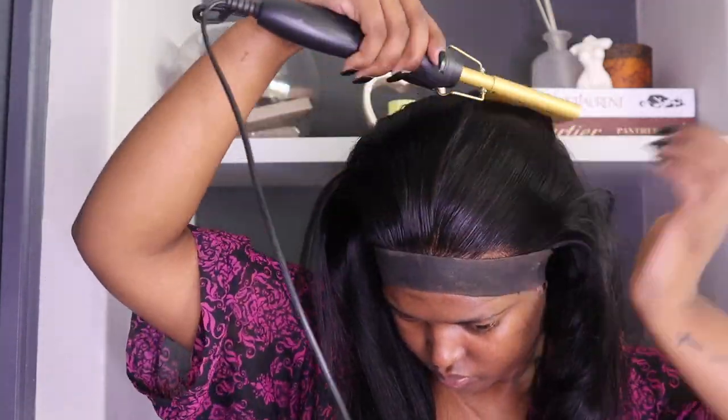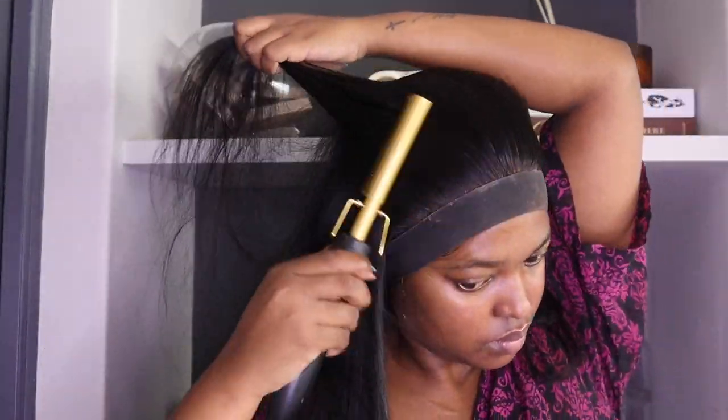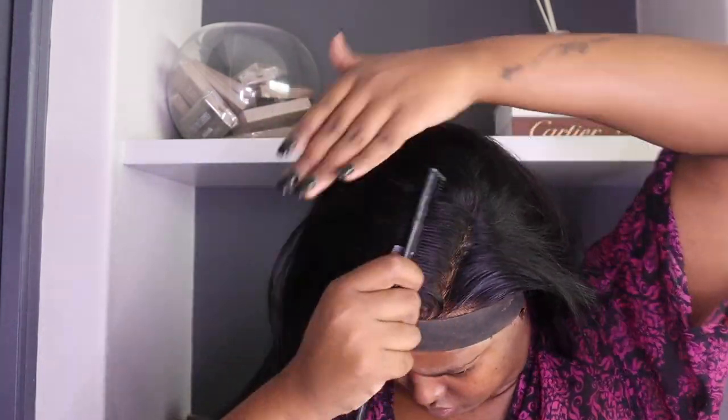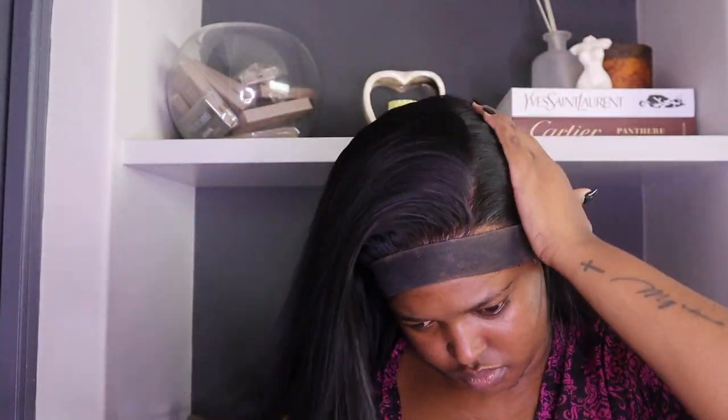I'm using my hot comb just to brush away and lay down some flyaways that are not needed, and also to kind of give it a slick look. I feel like if you really want a slick look it's either you use your mousse — if not, use your Wax Stick. But I really prefer the Wax Stick.